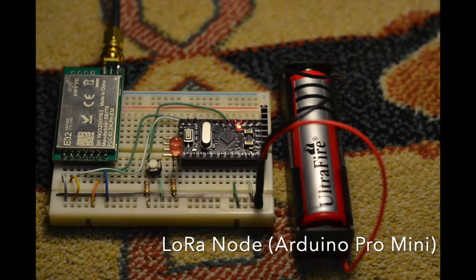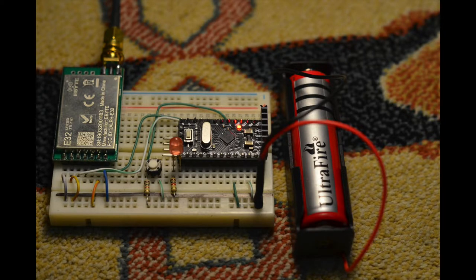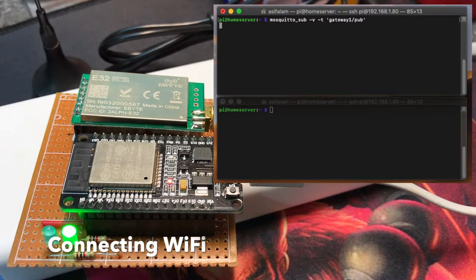This is the LoRa node with an Arduino Pro Mini development board. Here I have used Mosquitto as a MQTT broker hosted on a Raspberry Pi 3B Plus.